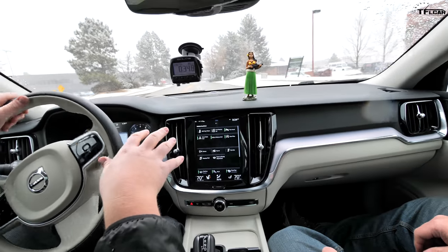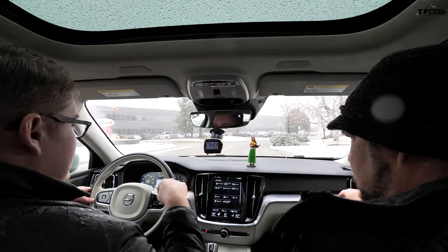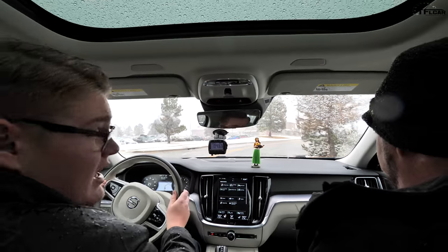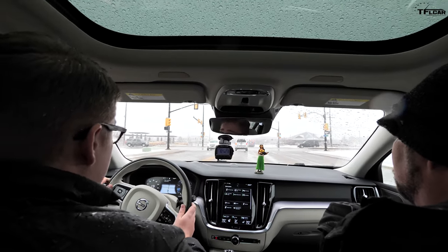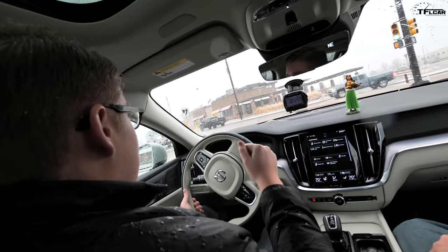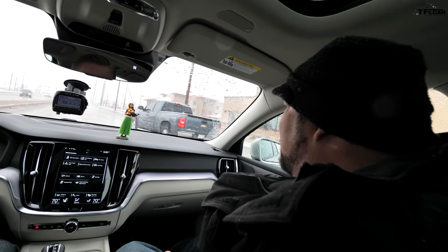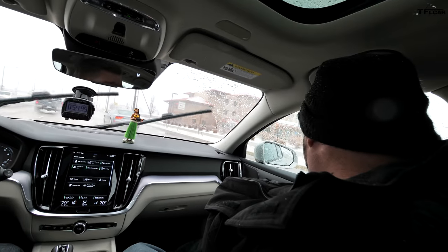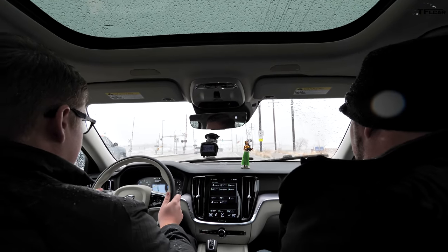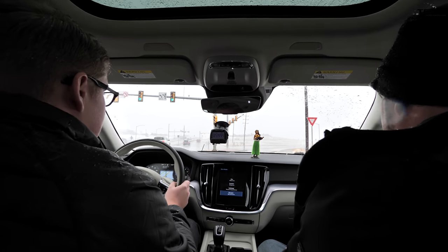The V60 wagon starts at about $38,000 for the front-wheel drive turbocharged version. You can step up to all-wheel drive with the slightly more powerful engine starting at about $43,000. But this one has been optioned out and we're looking at about $54,000, which is a lot of money. However, when you compare it to vehicles from Germany and Japan, it's not that expensive — and it's very luxurious inside. We're going to do our real-world zero to sixty with three people in the car, in dynamic mode.